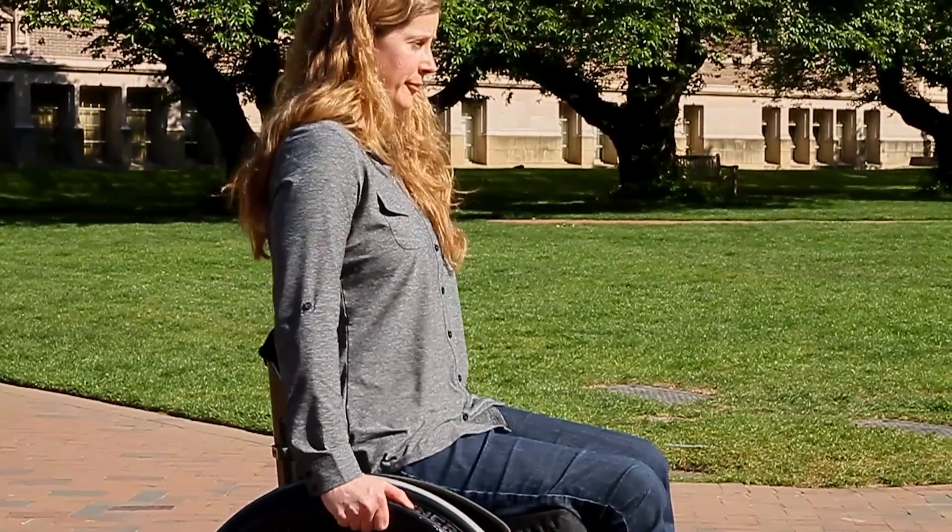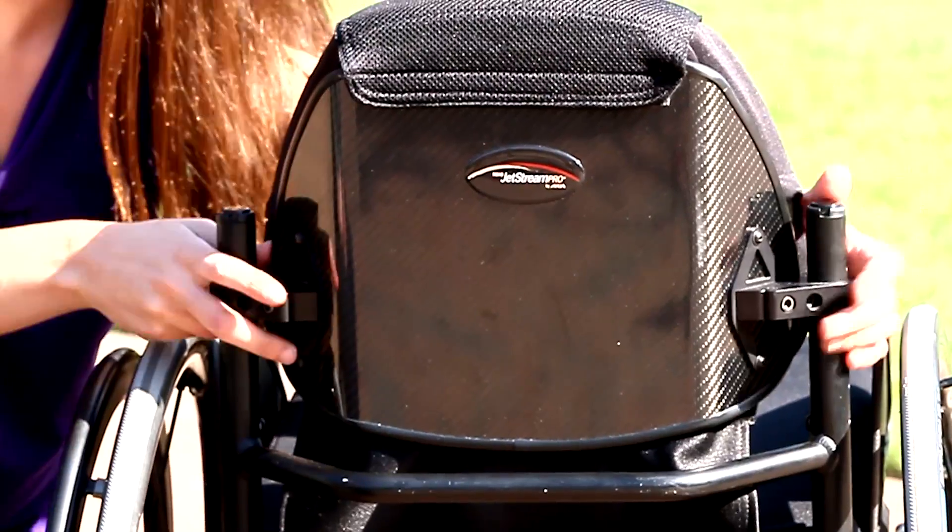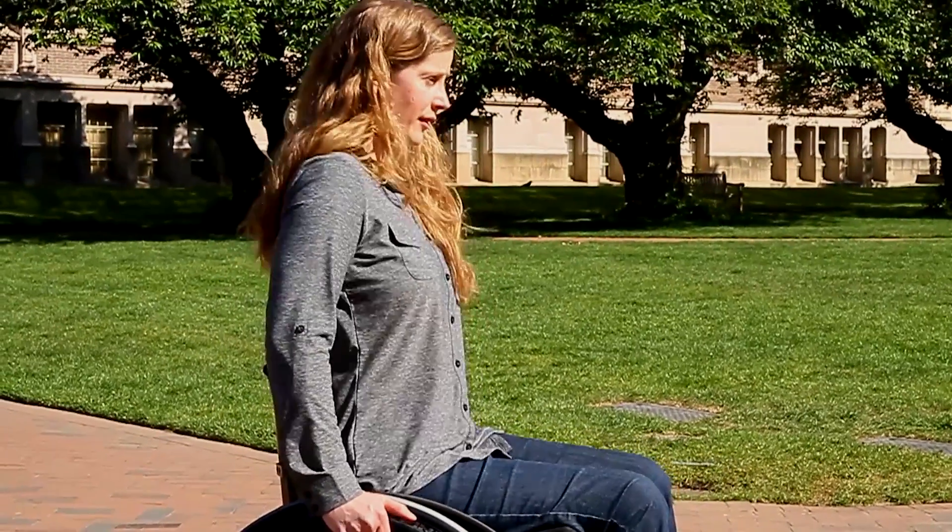If you feel unstable, have too much pain, instability, or tightness to have good posture, you may need adjustments to your wheelchair cushion, backrest, or frame to support you in a comfortable upright position.